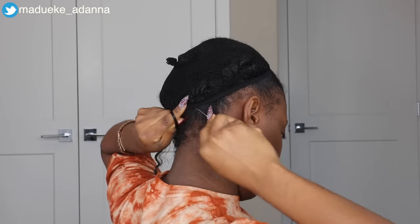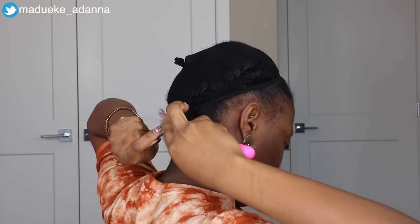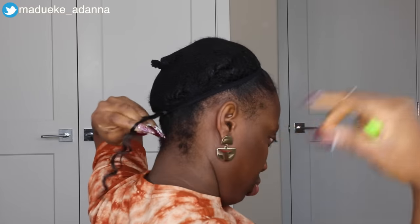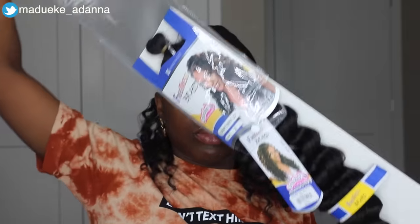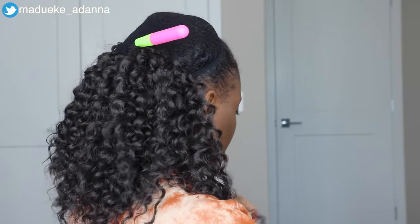The hair extension I'm going to be using in this video is actually the FreeTress Deep Twist extension in 22 inches, and this is color 2. This was the only color I found in the beauty supply store — I wish I got color 1B but they sold out. I got 3 packs of this hair, and then I got home and I was like, I don't think this is actually going to be enough. So I decided to cut the hair in half and just make the hairstyle a lot shorter.